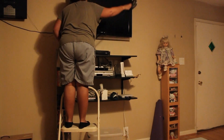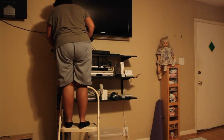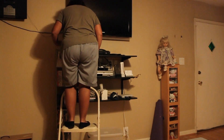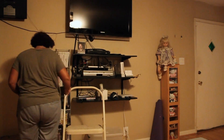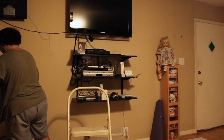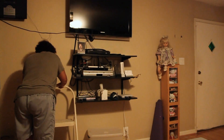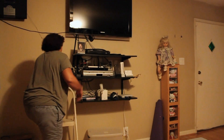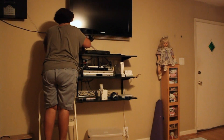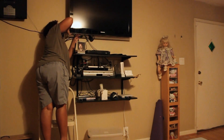I had a TV installed higher than I can reach. But I love it up here — except, of course, when I need to reach behind it. It's kind of hard to see back here because there's no light. I just have to find where the HDMI ports are going.